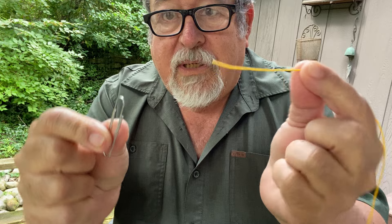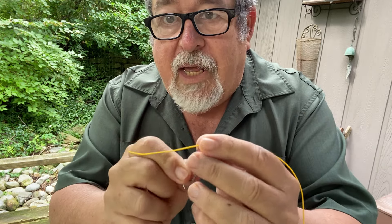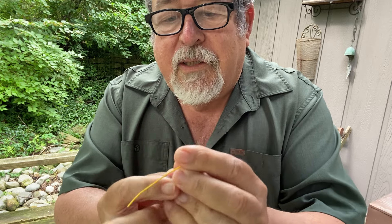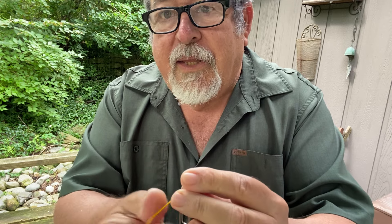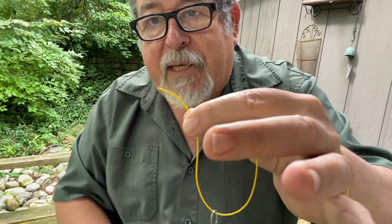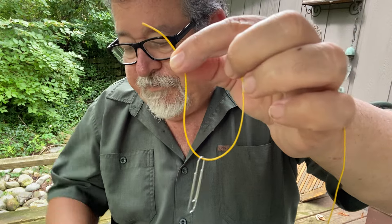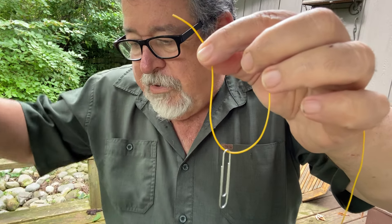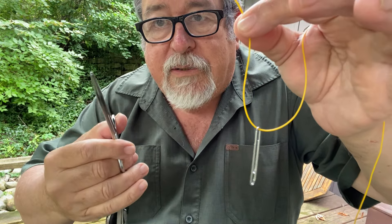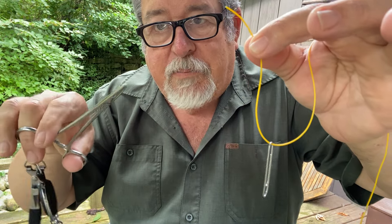I'm going to use a large hook so you can see it. So you put your line through the hook, but you have to be able to get it through there. Then I take my line and run it through kind of the crook of my hand, and I pinch the tag end — so there's a little bit of tag end sticking out.